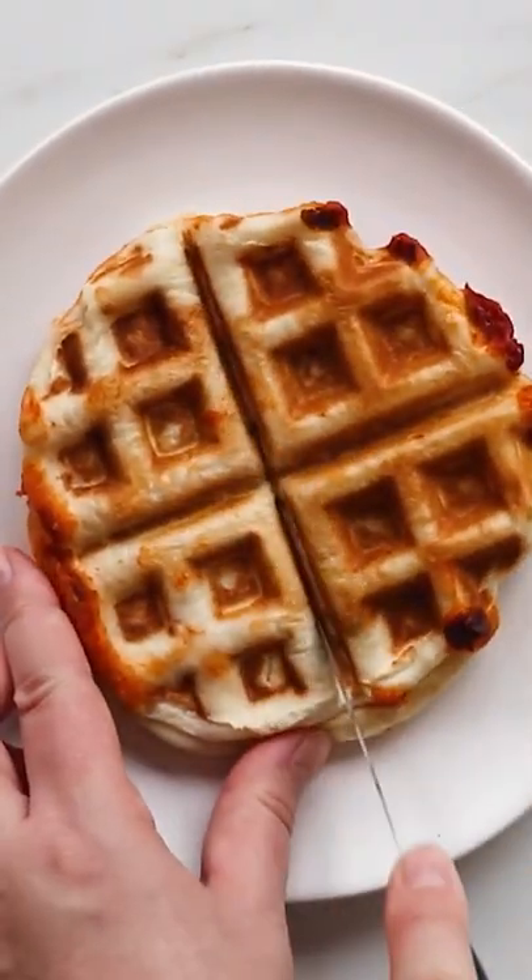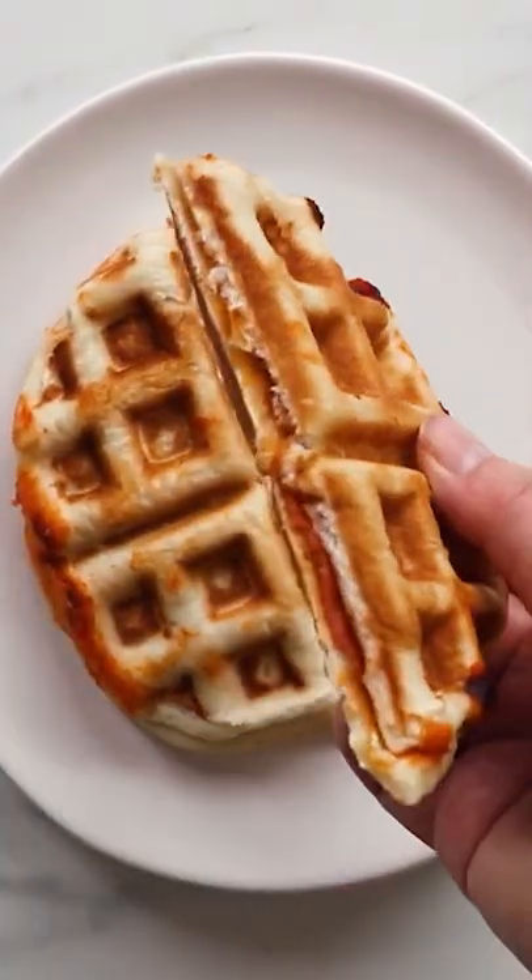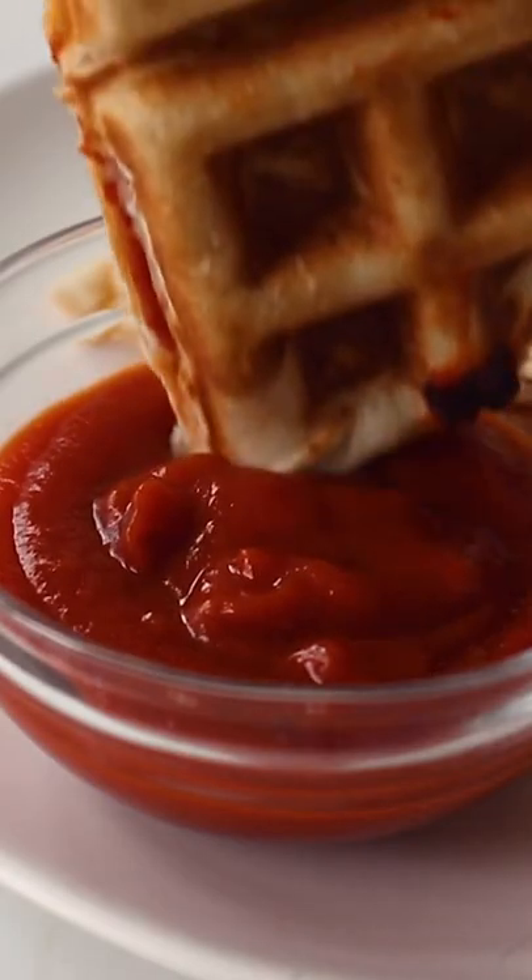Get the instructions and more surprising waffle iron recipe ideas on fabeveryday.com and follow fabeveryday for more delicious easy recipes and cooking hacks.